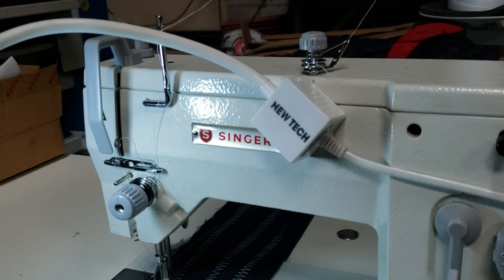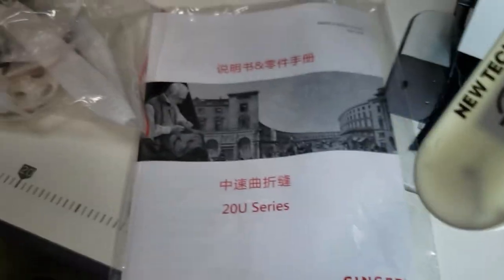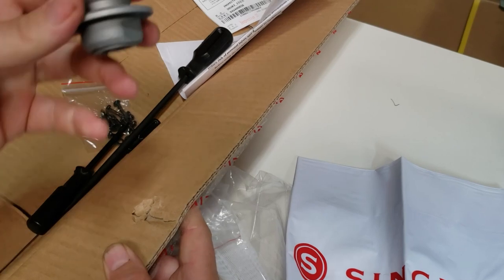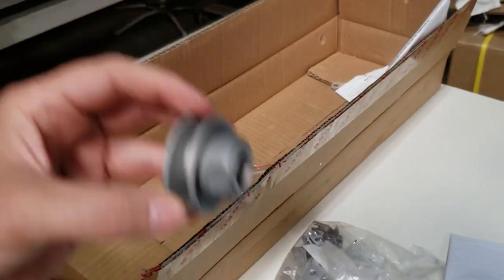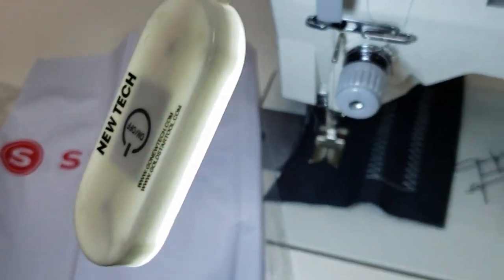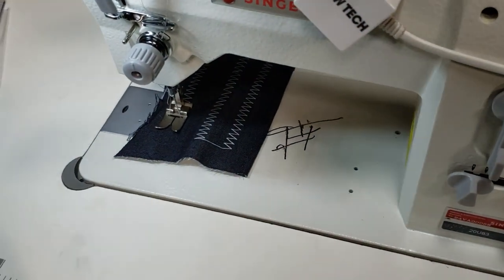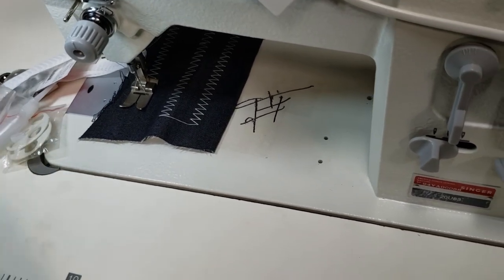We're going to go ahead and show you what comes with it. When you order the machine, you get the owner's manual, the Singer cover, some screwdrivers, and motor parts — including a part to adjust speed, brushes for the motor, and fuses for the motor. Inside, I'm going to show you what else comes with the machine.